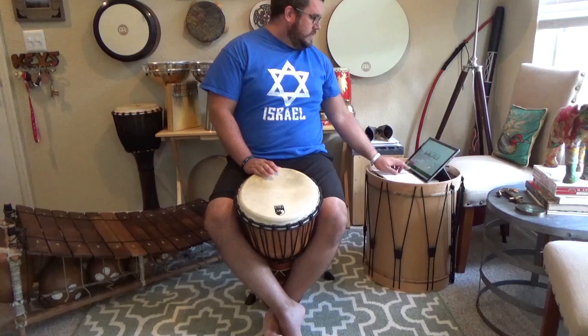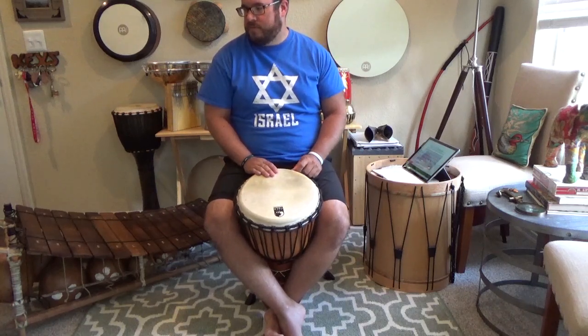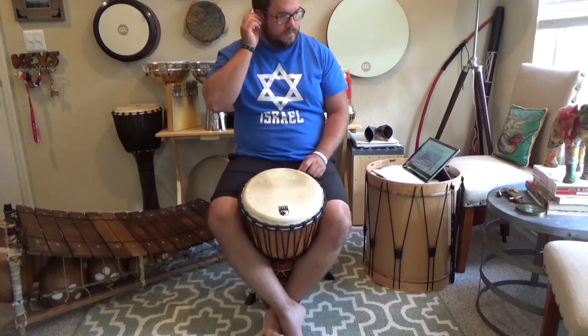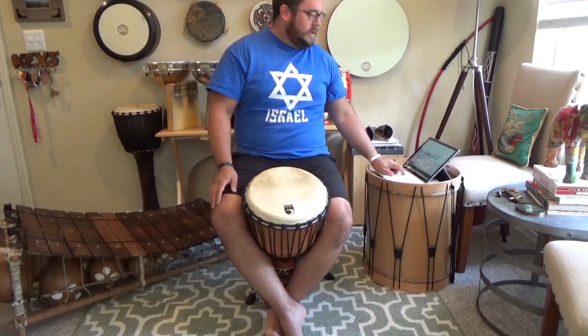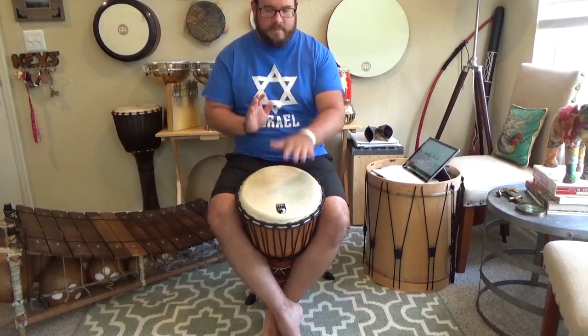So here it is at a slow tempo. And here it is at a faster speed. It involves one and a half bell cycles.